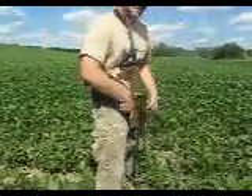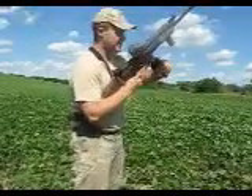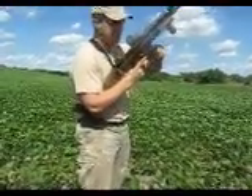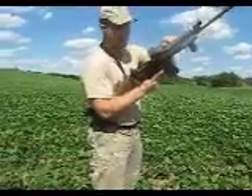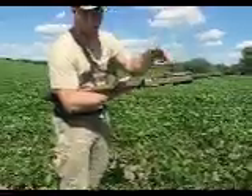Loading is going to be just like just about any other magazine-fed firearm. I'm going to bring the gun up to my workspace, insert the 20-round magazine, give it a pull, make sure it's seated. Then I'm going to go ahead and chamber a round. Notice I run the charging handle on the left side — you can run it either on the left or right.